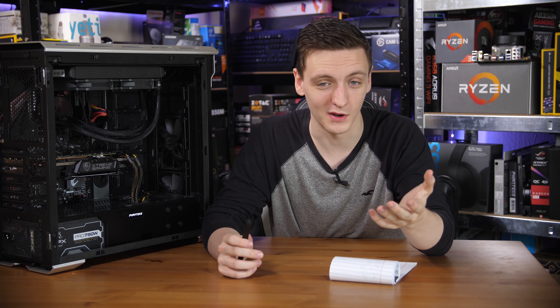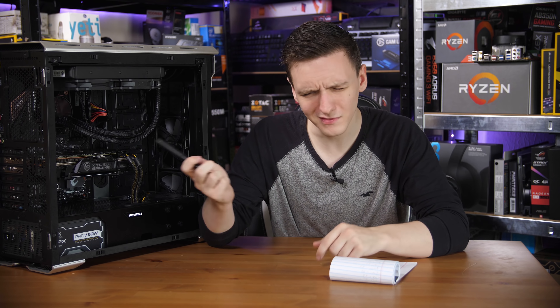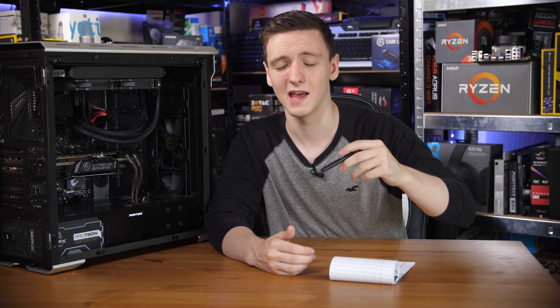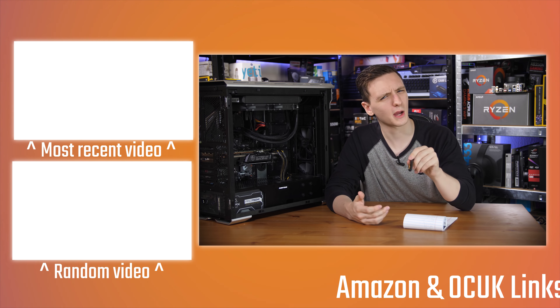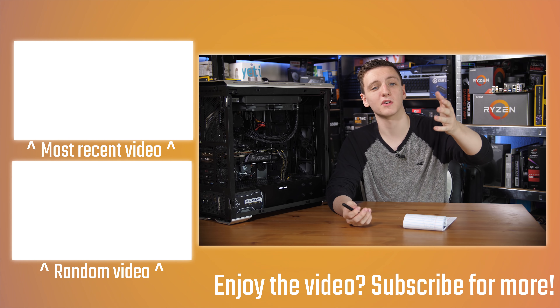If you're new to the channel, there's a subscribe button down there. Please do hit the bell notification icon, because apparently a lot of people aren't getting notifications even with the bell on. There are plenty of other videos to check out, and if you want to support the channel there are Amazon and Overclockers UK affiliates, Humble Bundle, merch like Tech Team GB t-shirts, and Patreon if you want to support me directly. Otherwise, thank you for watching — hope you enjoyed it and we'll see you all in the next video.